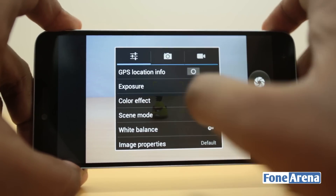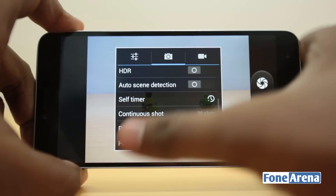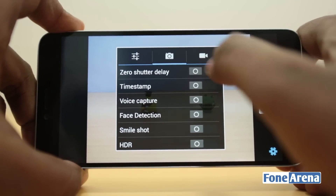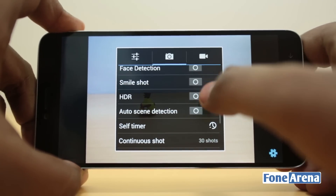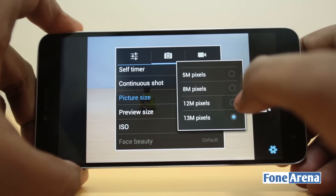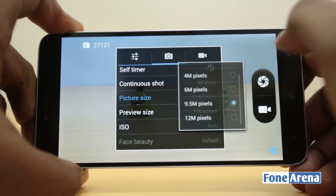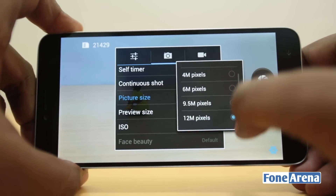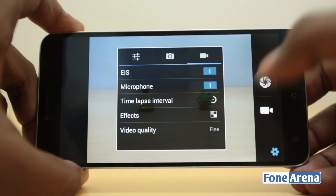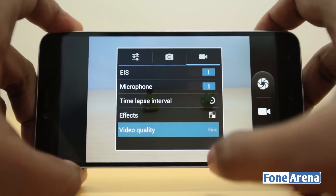Going into the settings page, you get a lot more options: white balance, image properties, and more. In the camera-specific settings, there's voice capture and various other features. You can add a timestamp, which is fairly new. Zero shutter delay is available — it constantly autofocuses and lets you take a shot instantly. You can also take continuous 30 shots. Picture size goes up to 13 megapixels, or 12 megapixels in 16:9 ratio.